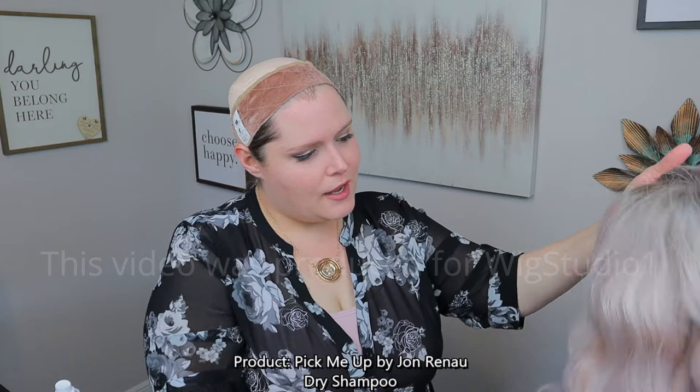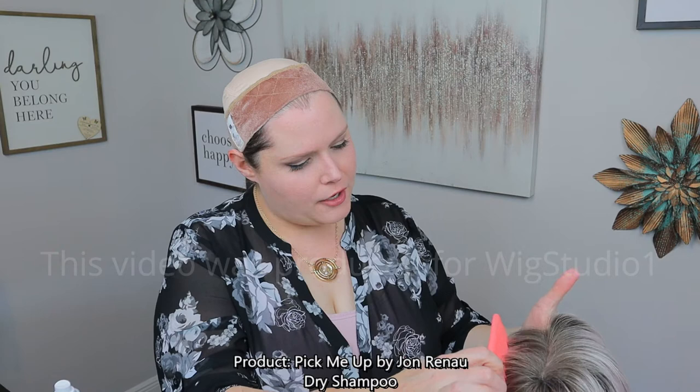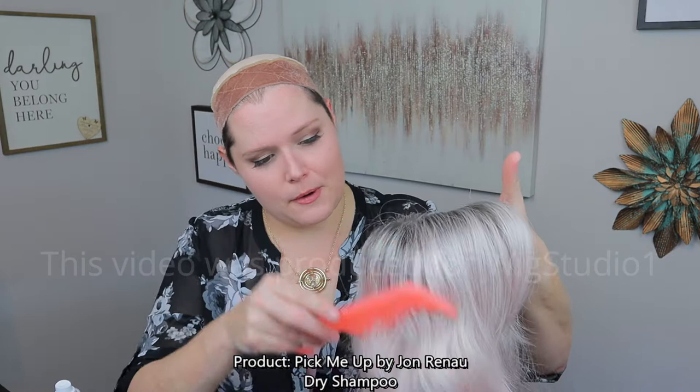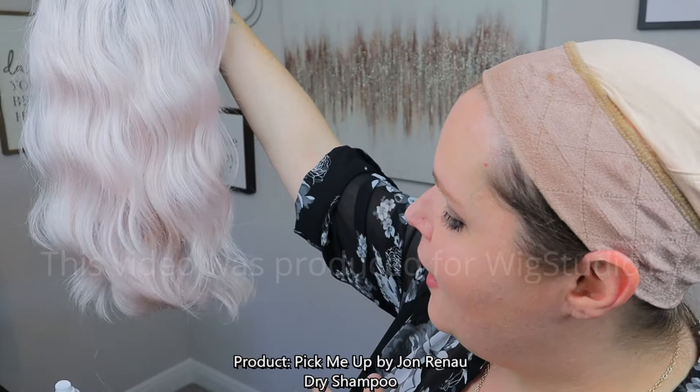Then just comb it through and make sure to evenly distribute it. If you got it on your roots, just stick your comb in there a little bit and kind of shake it gently — don't be rough. You don't want to mess up any of the knotting. This has a hand-tied cap to it, so you really want to be gentle, just making sure there's no clumpiness of the product. I like to give mine a little shake to make sure there's nothing that might look like dandruff — it won't. And there you go.